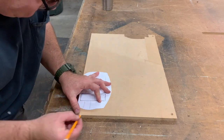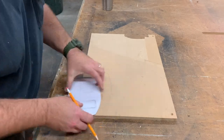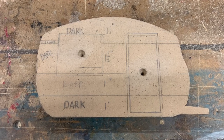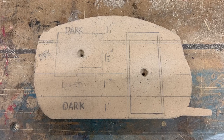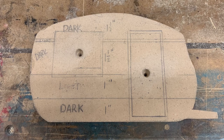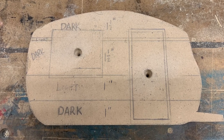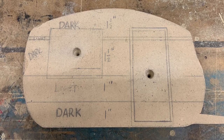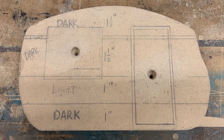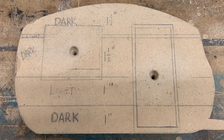Once we get our picture like we want it, we'll use that to create a more permanent template with a piece of MDF. I cut out the paper template and now I'm tracing it on a piece of half-inch MDF. The template serves a couple different functions: it's the router guide for cutting out these campers, but it also serves as a notepad showing what each layer measures, what color it is — dark meaning walnut, light meaning maple — and the location of our window and door.